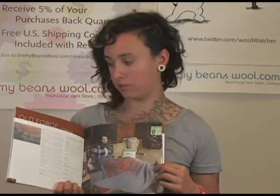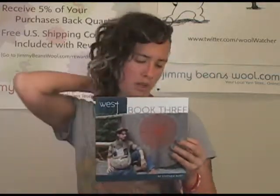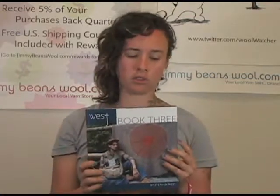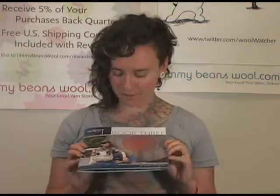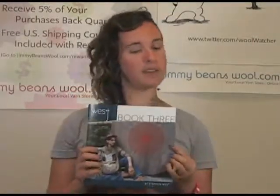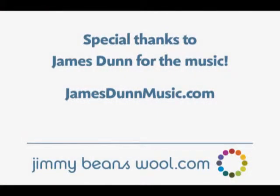There are ten patterns in Wesknitz Book 3, plus a couple of little articles where he goes into a blurb about each pattern — what it's about and what he does. The color photography is great and the book is really well written. If you're interested, definitely check out his Book 3, Book 1, or Book 2, or his individual single patterns, which he has quite a few of. I'm Sharon from JimmyBeansWool — thanks for watching.